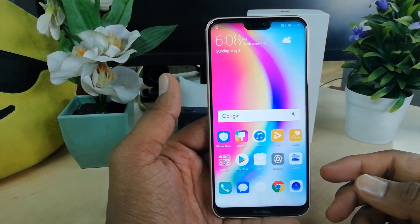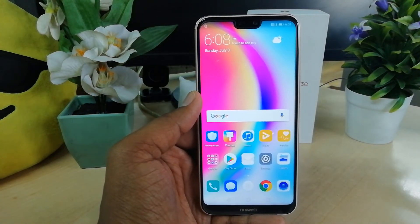Face unlock setup is done. Thanks for watching my video, see you in the next one. Peace.